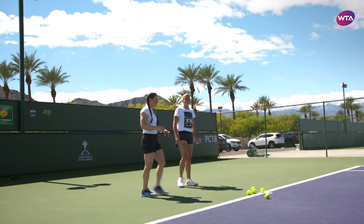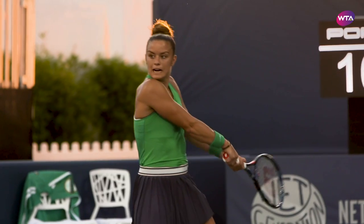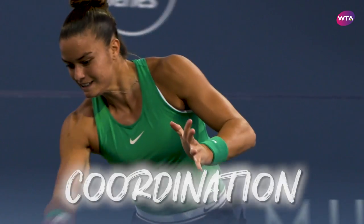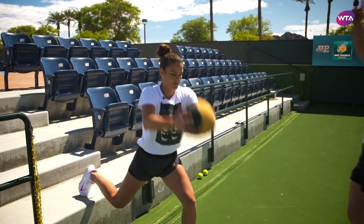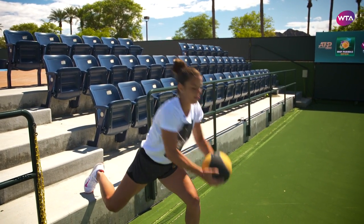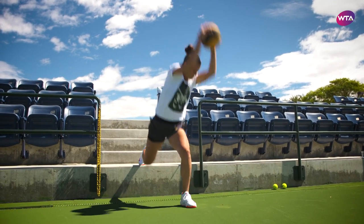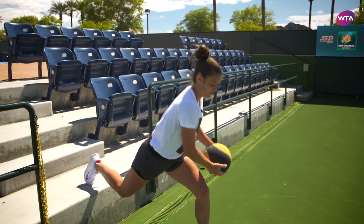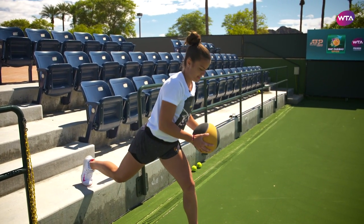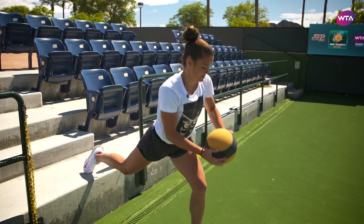19.46 seconds. Well done. Part of skill-related fitness is power, coordination, and balance. Within this exercise, she has the balance of landing on one leg with a dynamic movement — that dynamic stability. She's also taking a 10-pound ball and slamming it into the ground for that power component, and coordinating the lower body with the upper body. So in one exercise, you're getting balance, coordination, and power — three-in-one.